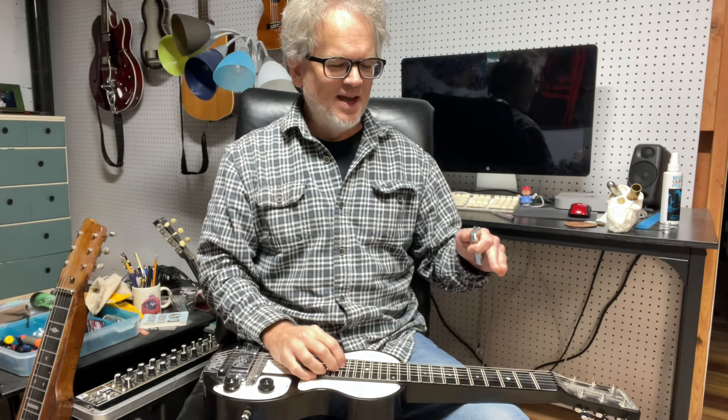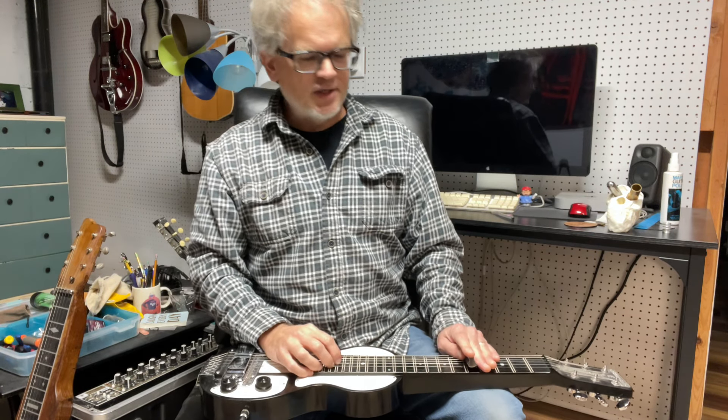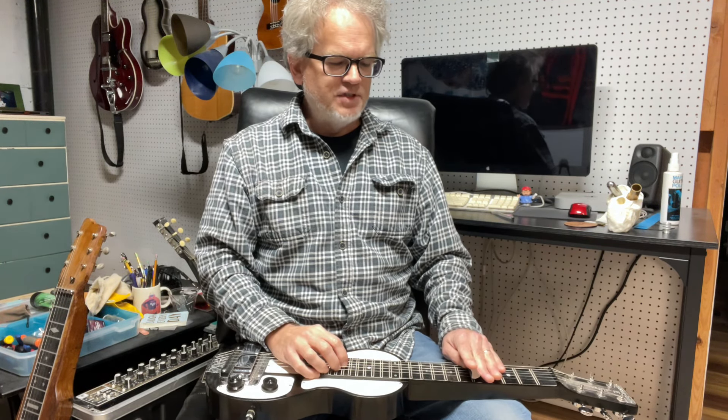Hey, what's up y'all? I'm in C6 tuning here. We're gonna do a string pull lick slash exercise that involves taking a minor triad and making it a suspended chord and also a major chord.